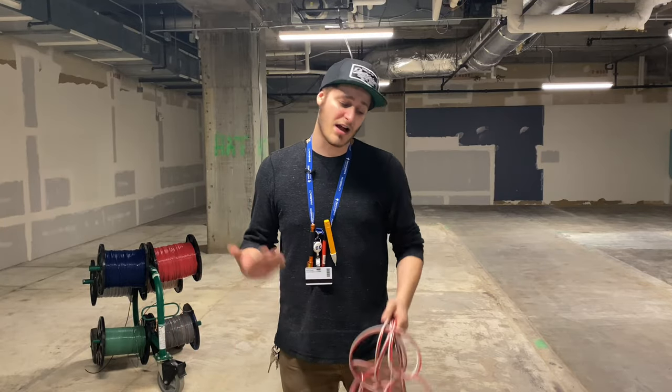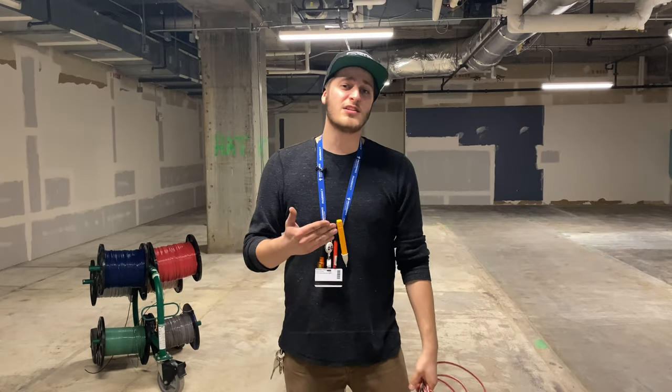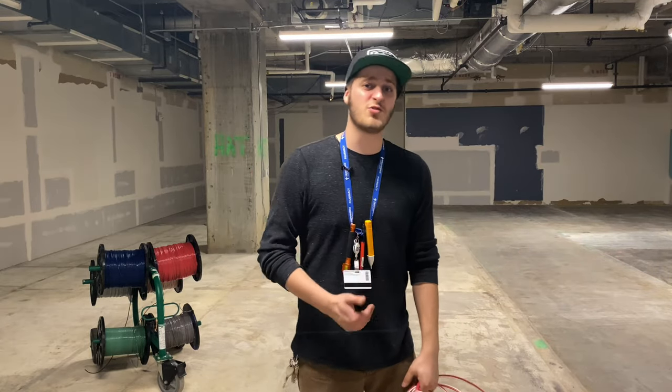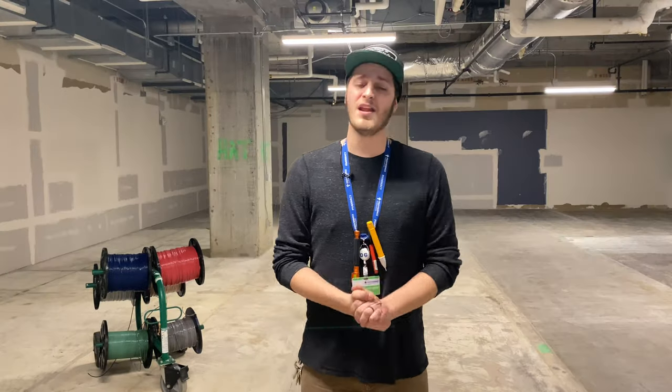Today in this video I want to show you guys how to do this, which is daisy chaining wire, show you why it's useful, and then explain some different situations where I personally really like to use this.